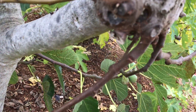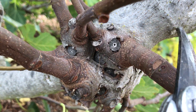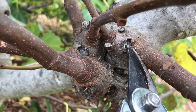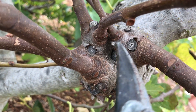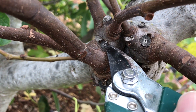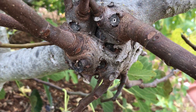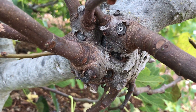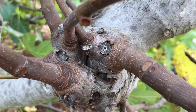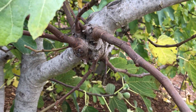Here are some other examples — take a look at these smaller prune sites. These are all holes going right into the wood. Figs more so than most fruit trees have very soft wood at their core that can quickly become hollowed out, which is an important reason for coating them — and that's what we're going to do next.